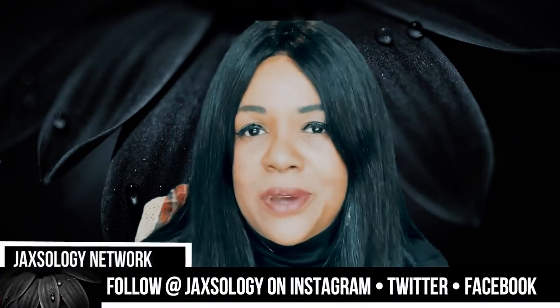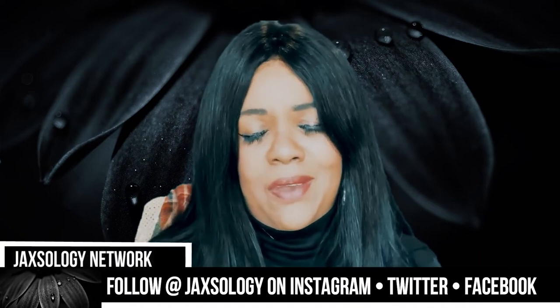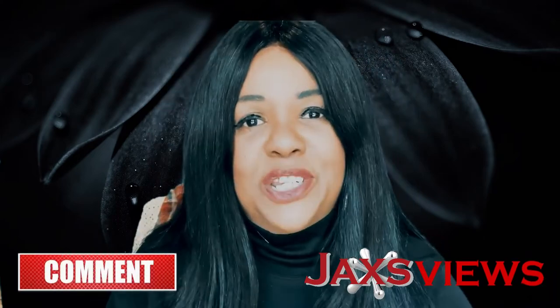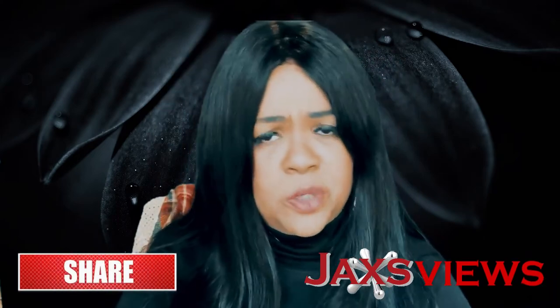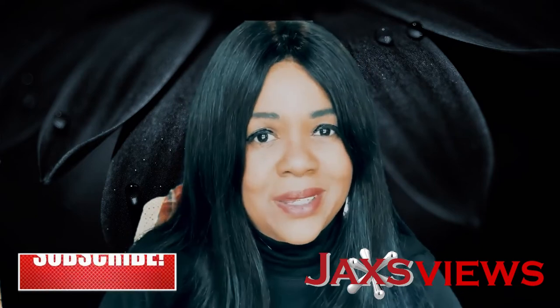That's it everybody. I hope you enjoyed this review. Don't forget to follow me on Instagram, Twitter, and Facebook under the same name Jaxology. If you like this video give it a thumbs up, and don't forget to subscribe to the channel. Check out some of my other reviews and check out my show All Jaxed Up where I just bring you the funny. I hope I see you here again — until next time, y'all be good.